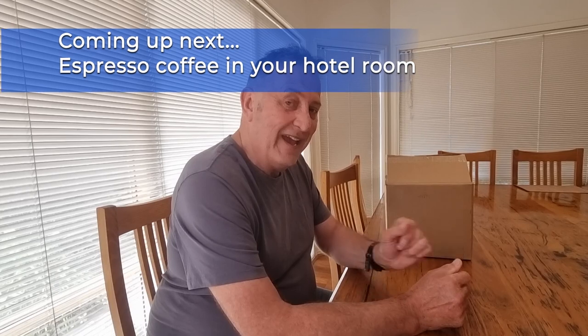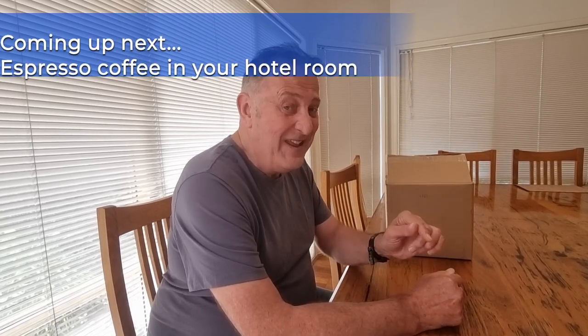Hi, I'm Jim. I love to travel and I love to drink coffee. In this video, I'll show you how you can get an espresso cup of coffee in your room without leaving your room. Stay with me.